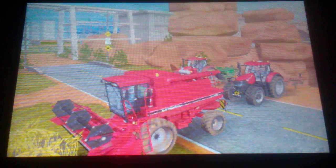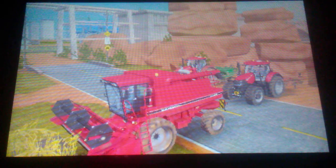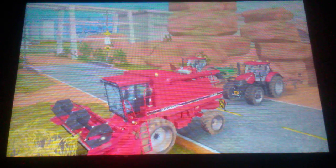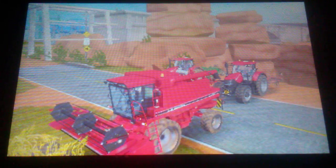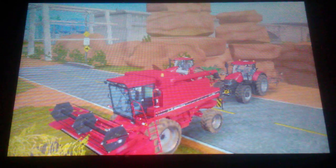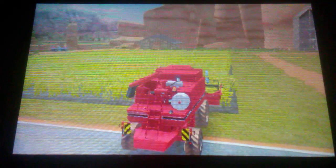I know I haven't done videos in a while. It's because there's nothing really to record, except I'm getting bored of my games. This is an Axial Flow Combine — it's a 1660. I'm not sure how you say it, but it's the one you start off with in the game.